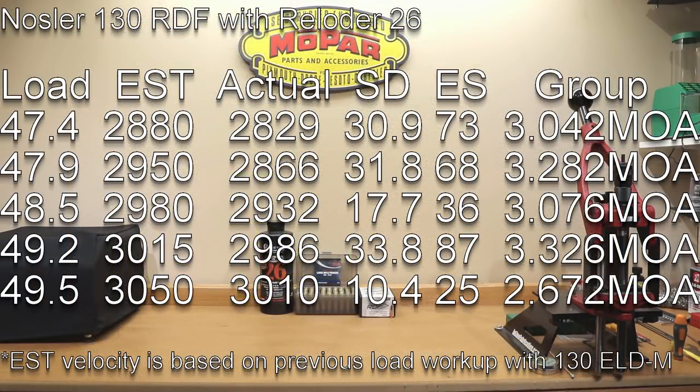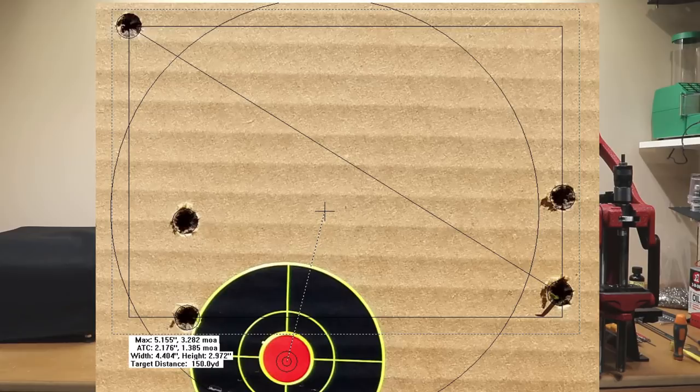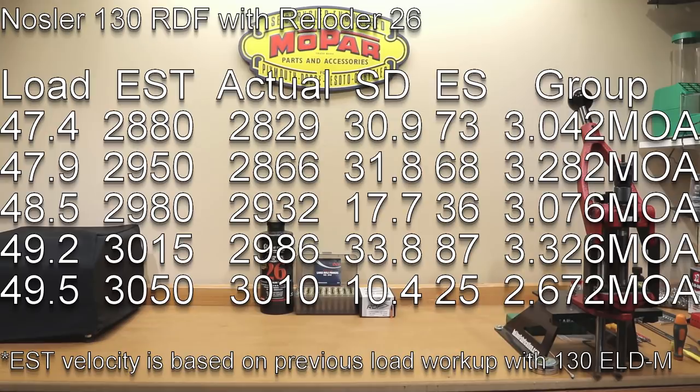At 47.9 grains, our estimated velocity was 2950. Our actual achieved velocity was 2866 with a standard deviation of 31.8, extreme spread of 87, and a 3.326 MOA group.